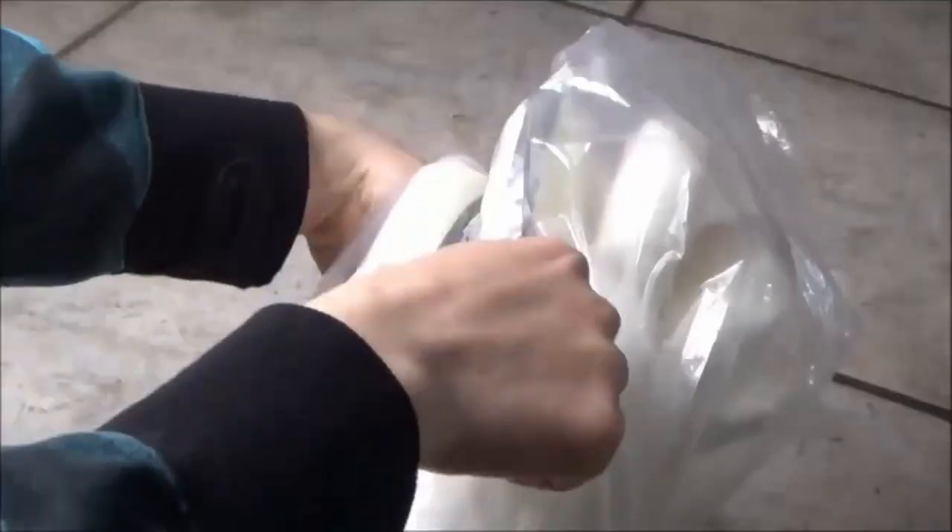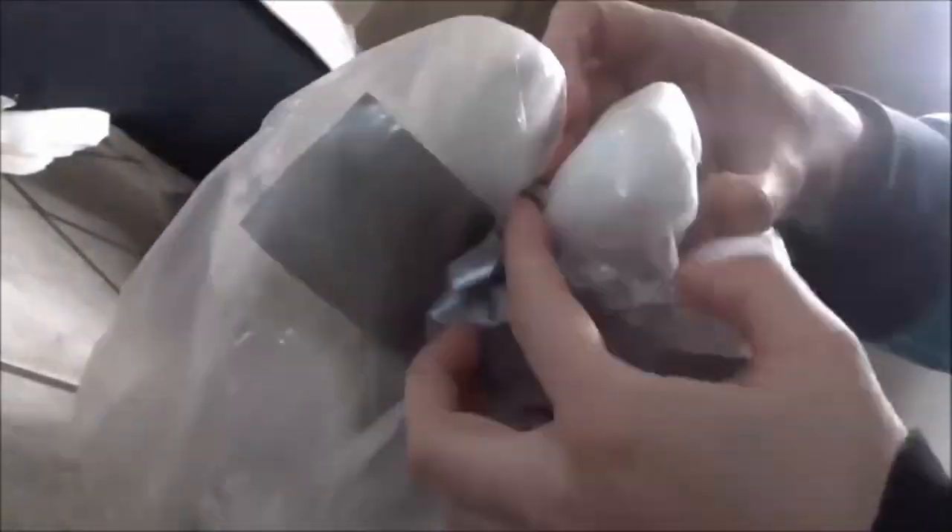Doing the toes was fun! Later I decided not to use the foot pattern that I created, and I would be using a draping method later on.